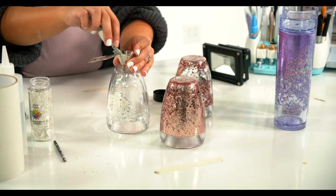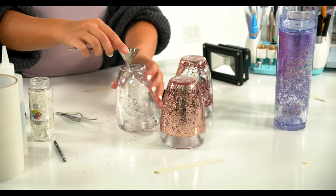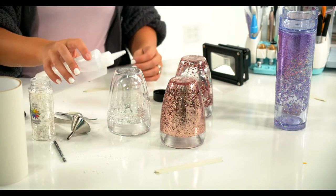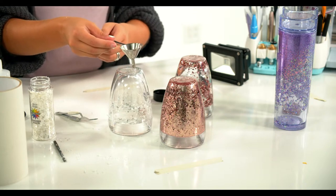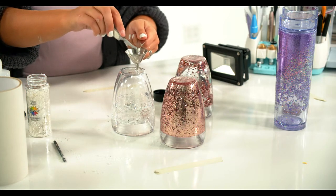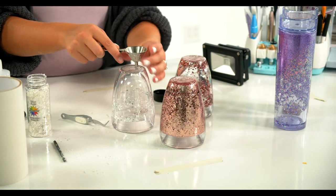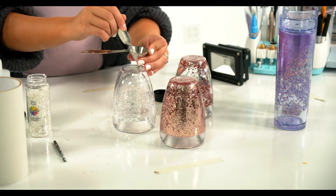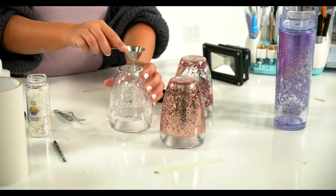The general rule of thumb we like to say is take into consideration all the supplies, decide what hourly wage you want to pay yourself, how long it takes, then add all of that up. Also, because it's a custom item you can charge more. Some people do five or ten dollars for custom items. You can add custom glitter colors — if they want glitter mixes, that would be cool. There are so many kinds of glitter out there and you can make these look so many different ways.